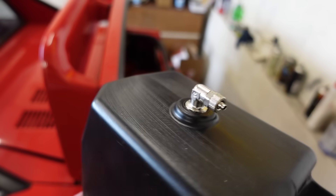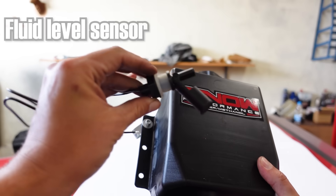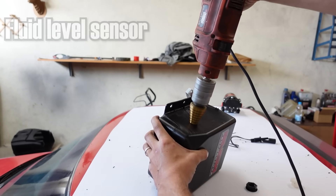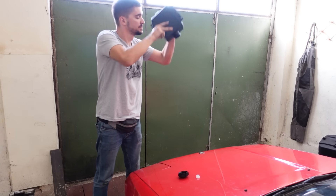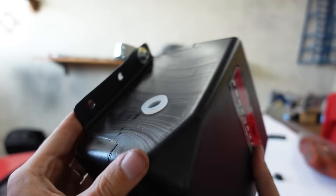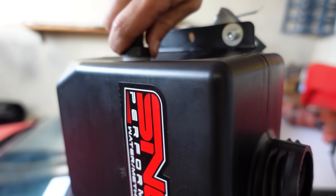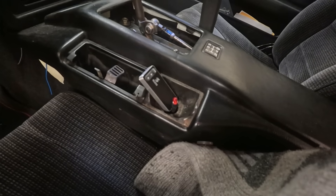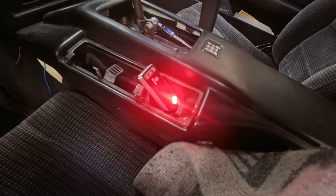Something else this kit has is a fluid level warning sensor that tells you when the tank is about to run dry. This is optional and you don't have to install it, but I think it's a nice useful feature. The fluid level sensor is connected to a little warning light that you install in the interior of your vehicle — it flashes red when the water level is low.